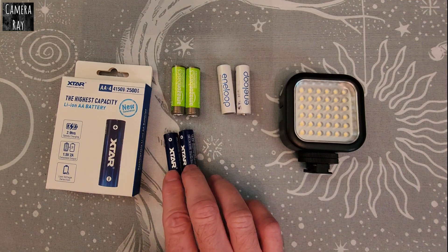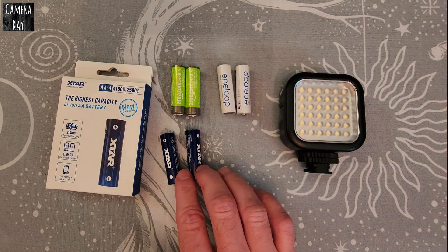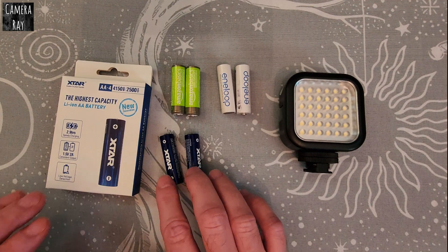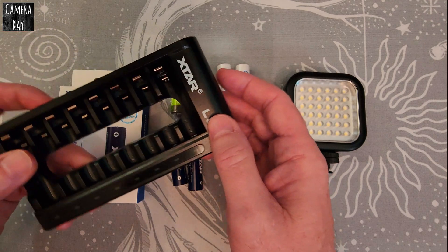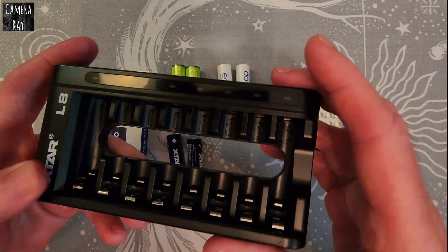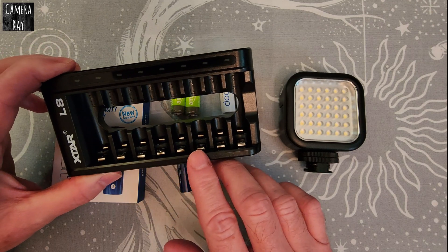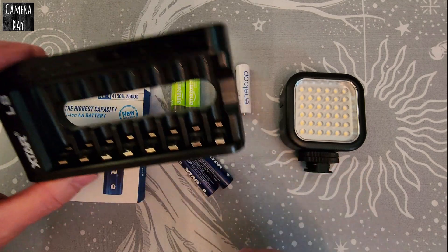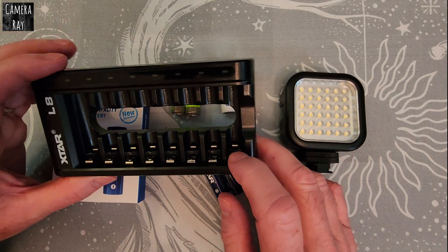These are probably the most expensive of the batteries — about three-quarters more or even double depending on where you buy them and how many you buy. If you buy them by themselves they tend to be more expensive, whereas if you buy them in charger packs with four or eight cells it's a better value. You only end up paying about five to ten dollars more for the full set versus just the charger by itself, so I really recommend getting them together in the multi-packs with the charger.